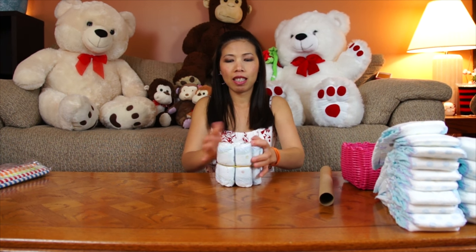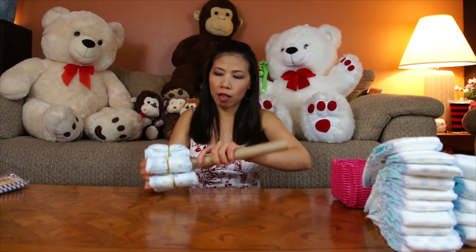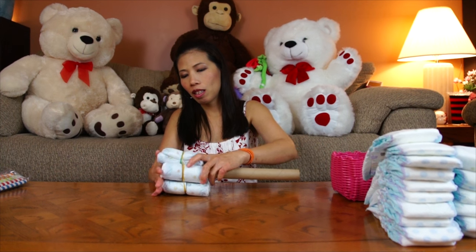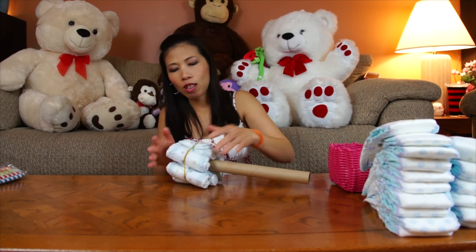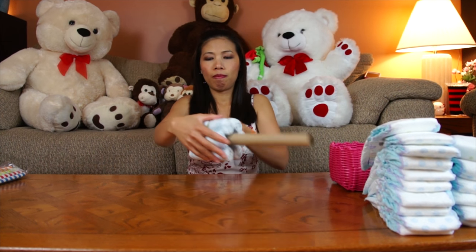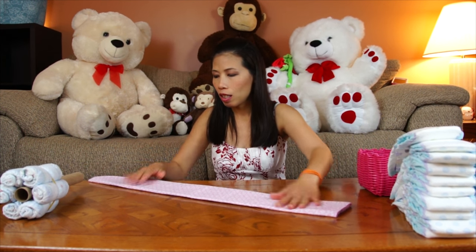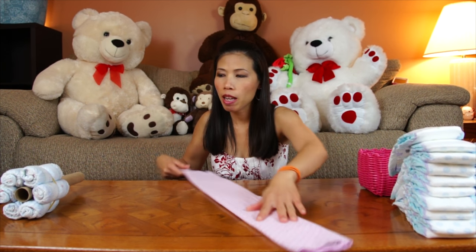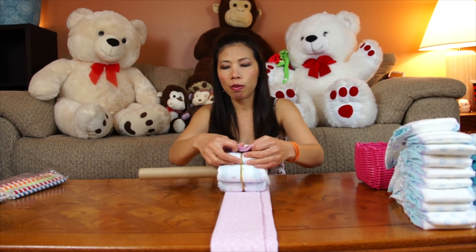Now I can put the paper towel roll in like the axle - just put the end in like this with the wheel, and just squeeze them to make them look nice. Now after you're done with the wheel, you're gonna wrap with the receiving blanket. Fold it on the same side as the wheel like this, and wrap it around.